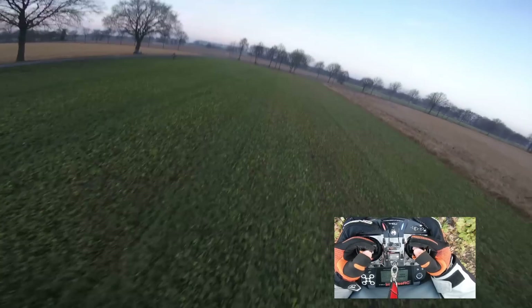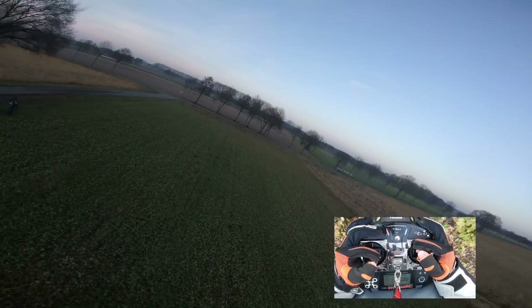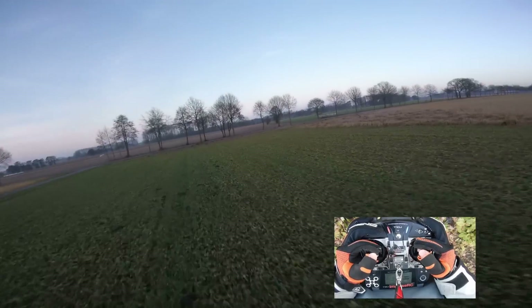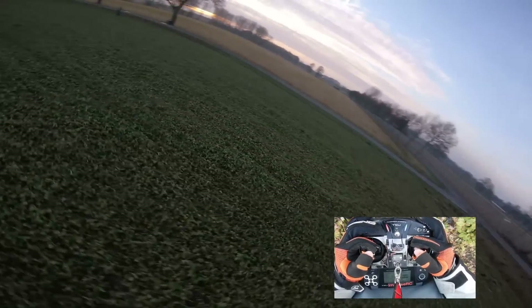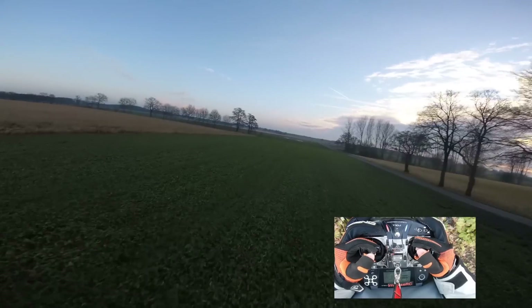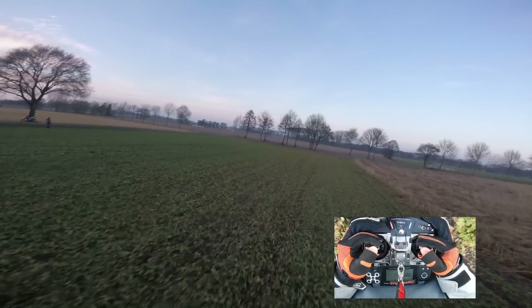I'm also getting some oscillations when I'm doing this with no grip on the throttle. So there's actually no way to avoid those oscillations when you're flying backwards. The only thing you can do is a roll or a smaller little flip, like so.